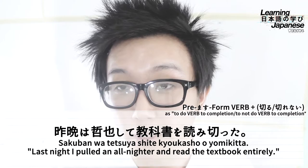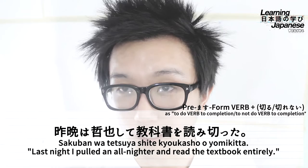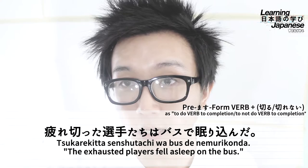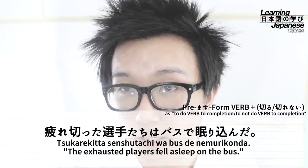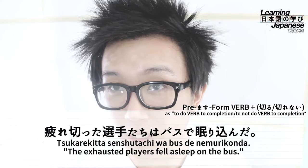You can get a feel for how the speaker is expressing accomplishment — he had to sacrifice a night's sleep but was able to fulfill his goal. Let's move on to another example sentence where we use this grammar pattern to modify a noun. The line translates to 'The exhausted players fell asleep on the bus.' You might be wondering where the grammar pattern is, since we don't see anything like 'to do something completely' — the grammar pattern is basically being translated into the word 'exhausted.'